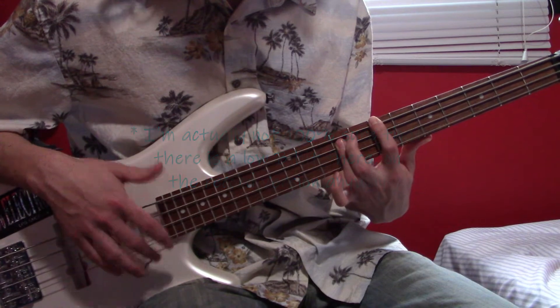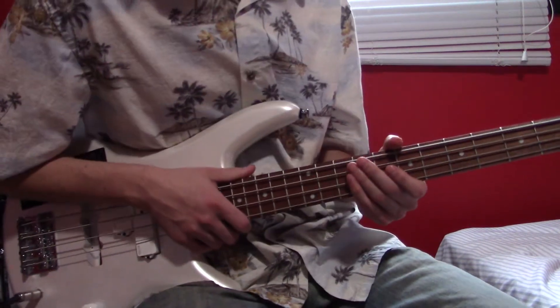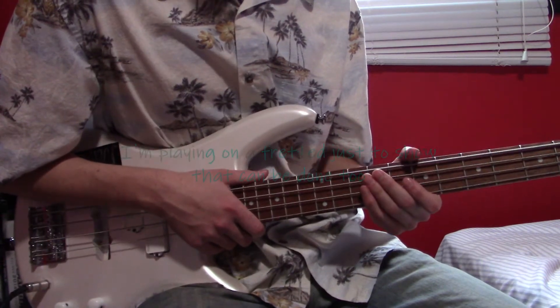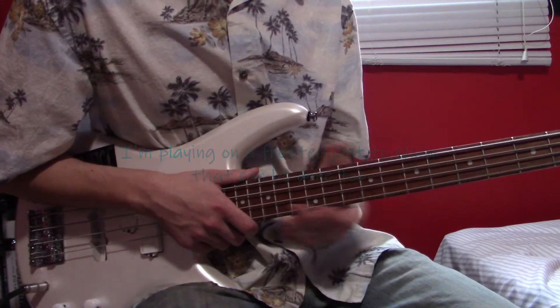That's where the low B would go, but you know, big deal — the rest of the song is there. What's more important than playing on a 6th string is not really as important as playing it on a fretless. Playing on a fretless is kind of important for this one.